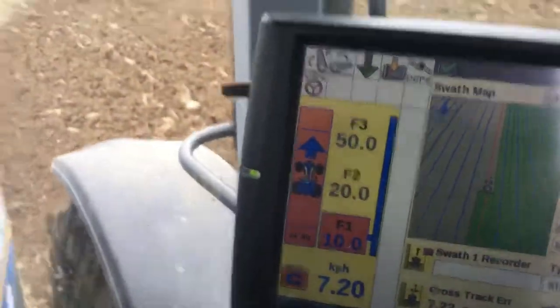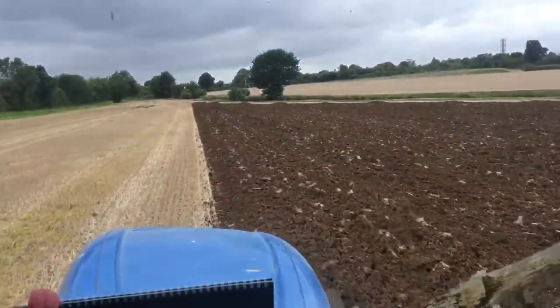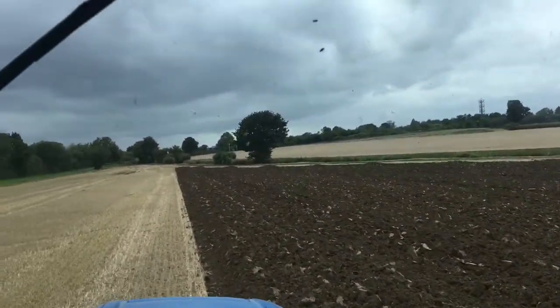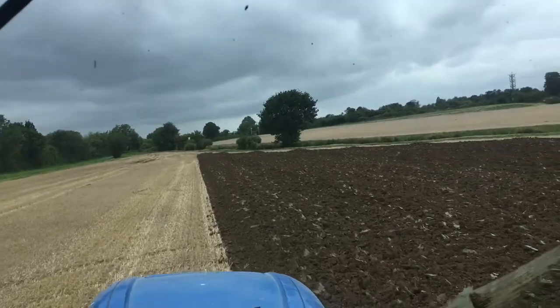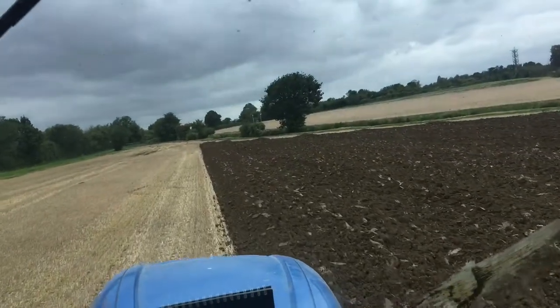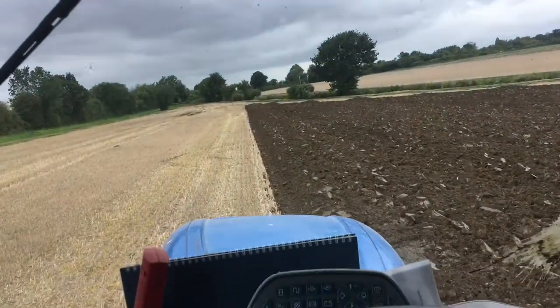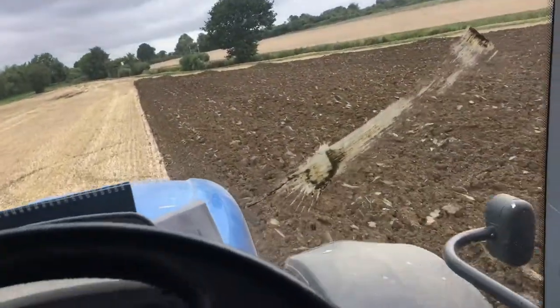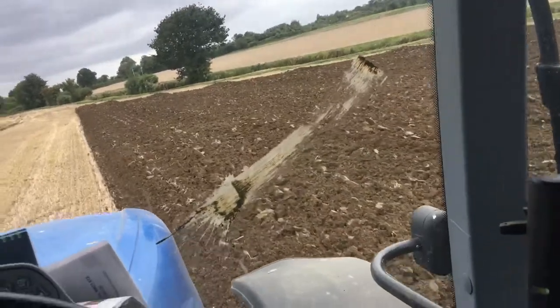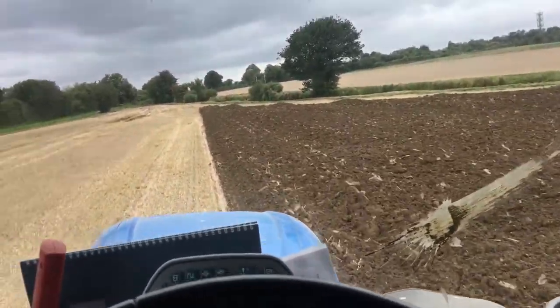But it suits this field really well because — I don't know if you can see from this video — but every row gets longer. And if you don't have something like this, you soon end up with either a turn to the left or a turn to the right on the end of the furrow. But that seems to be working really well. I just had to get the working width right.